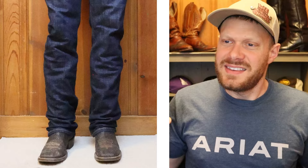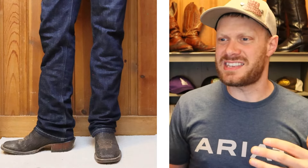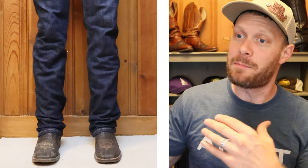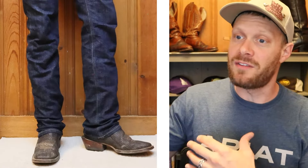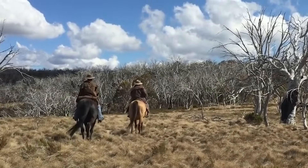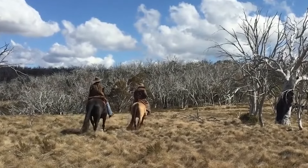Let's talk about what stacking jeans is. Stacking jeans is wearing a longer inseam, so the pant bunches and sort of stacks upon itself at the bottom around the top of the boot. This is done historically so the jean doesn't ride up while you're in the saddle, kneeling down, or just sitting in general.